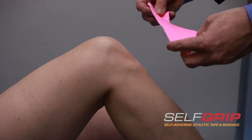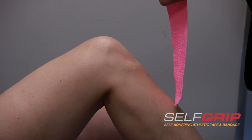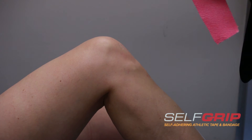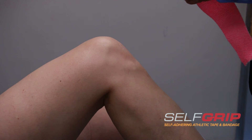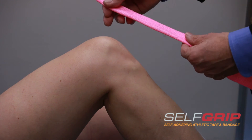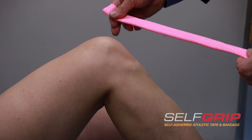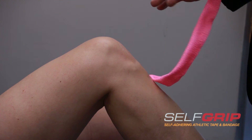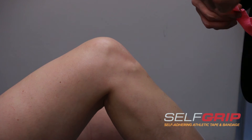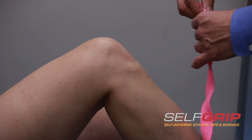Then what we're going to do — the only tricky part of this whole taping — is we're going to fold it in half, remembering that SelfGrip adheres to itself. This is a very simple process. So we've basically created a nice little bandage.